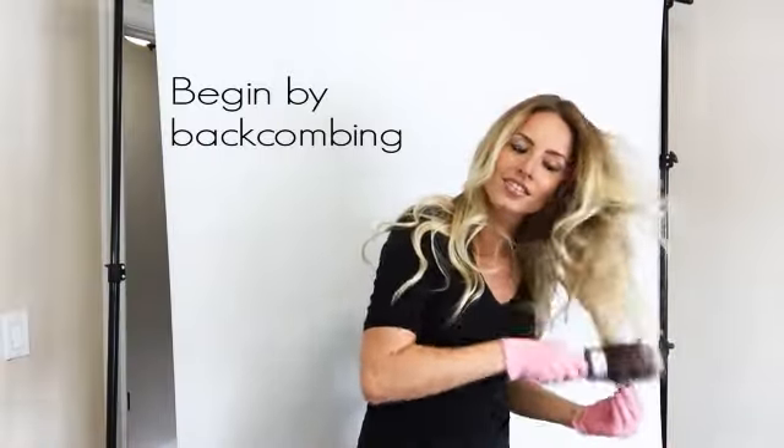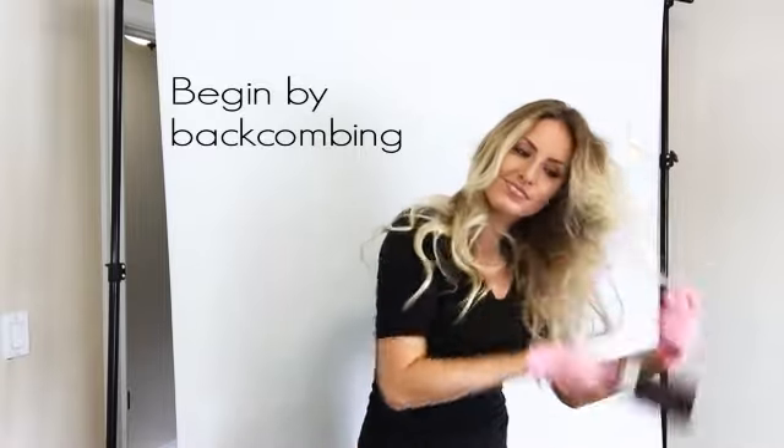To begin, I like to backcomb my hair. This helps ensure that I get a gradual line instead of a straight line across once I apply the color.